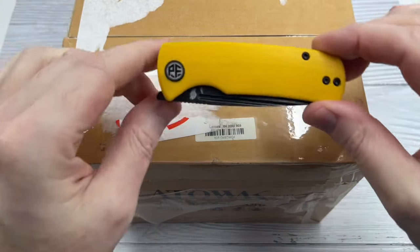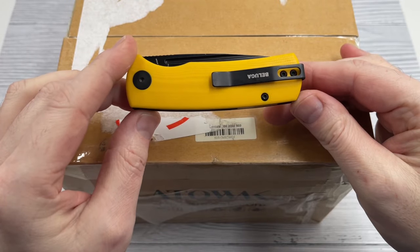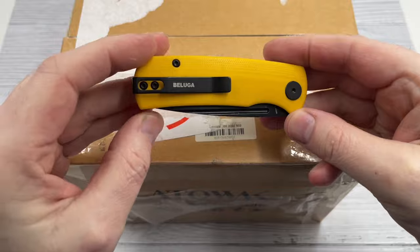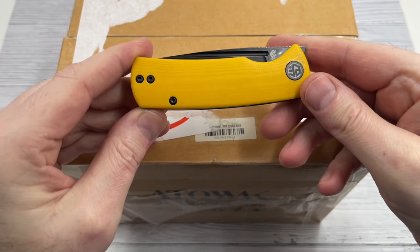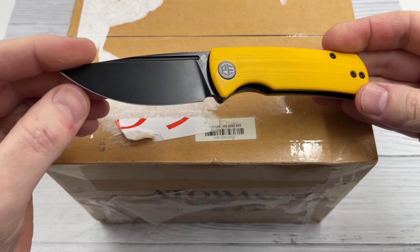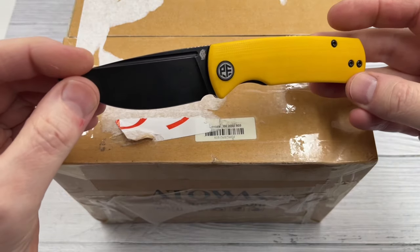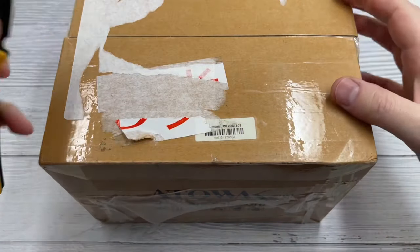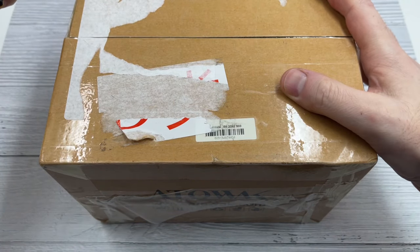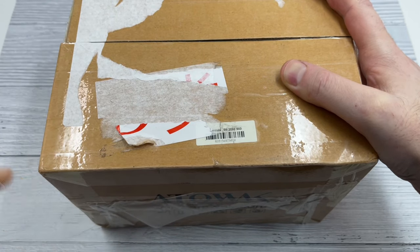Ahoy everyone and welcome back once again to I Like Watches 2. This is an unboxing and first impressions video. I've got an Attawak to show you today but before I get on to that I've been sent a new folding knife by the Petrified Fish store on AliExpress. They saw my recent video where I shared three pocket knives I bought from this store recently and said would you like another knife to add to your collection — of course I said yes please and this is what they've sent me.